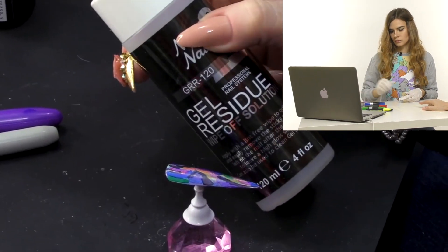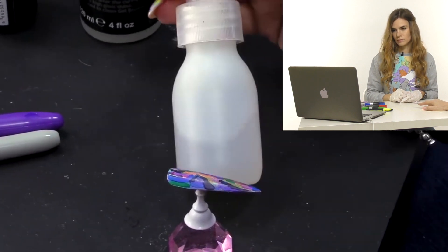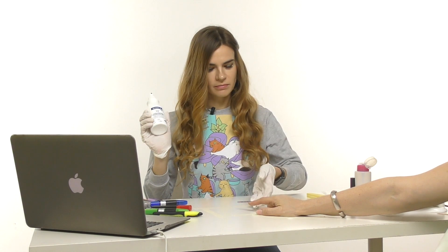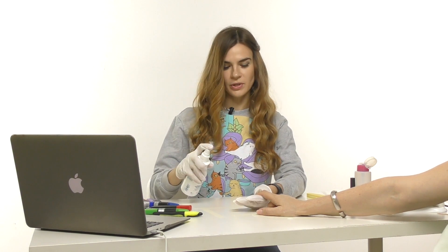This is gel residue wipe-off solution — I've put some into a spray bottle. This is what makes it so quick: you can spray this and it doesn't matter if it hits the skin, it's still going to be fine. This is definitely the most important moment. I also have my tack-free gel cleanse. Let's try spraying.